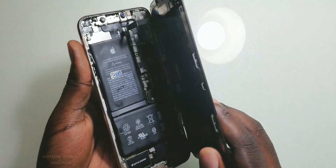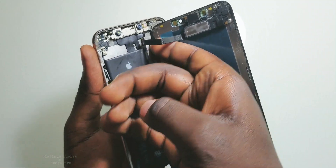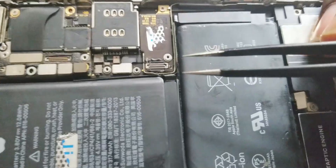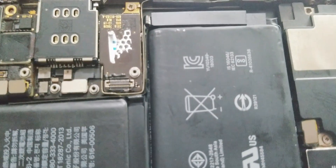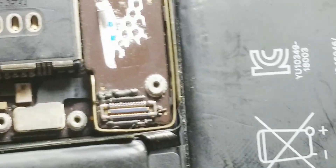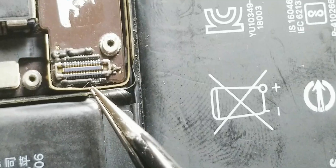So when I opened it, I saw that the person who fixed the camera made some mistakes. If you look closely here, this is the touch connector. You can see some parts on the touch are missing — components are missing. It looks like the technician was trying to remove the screen and accidentally broke these components off.